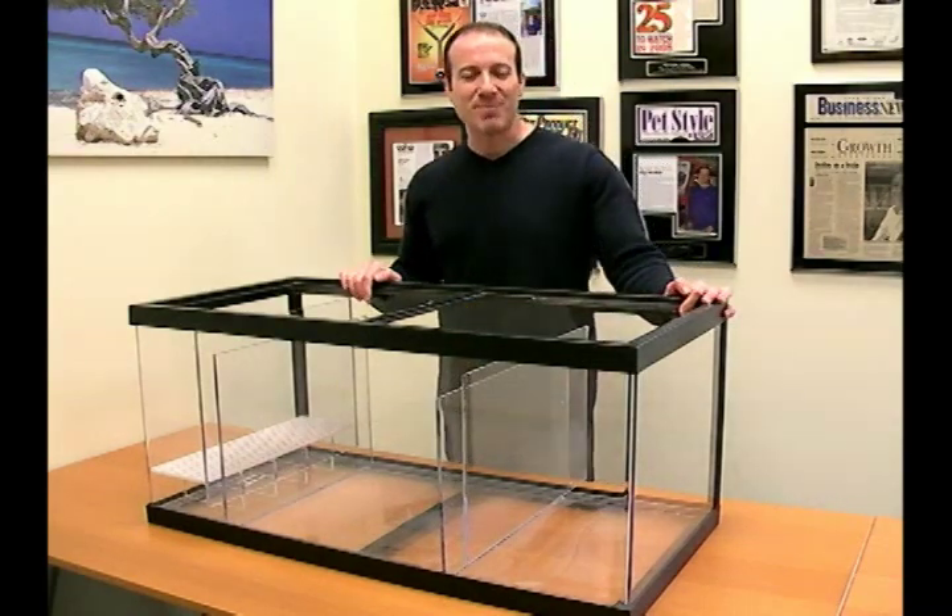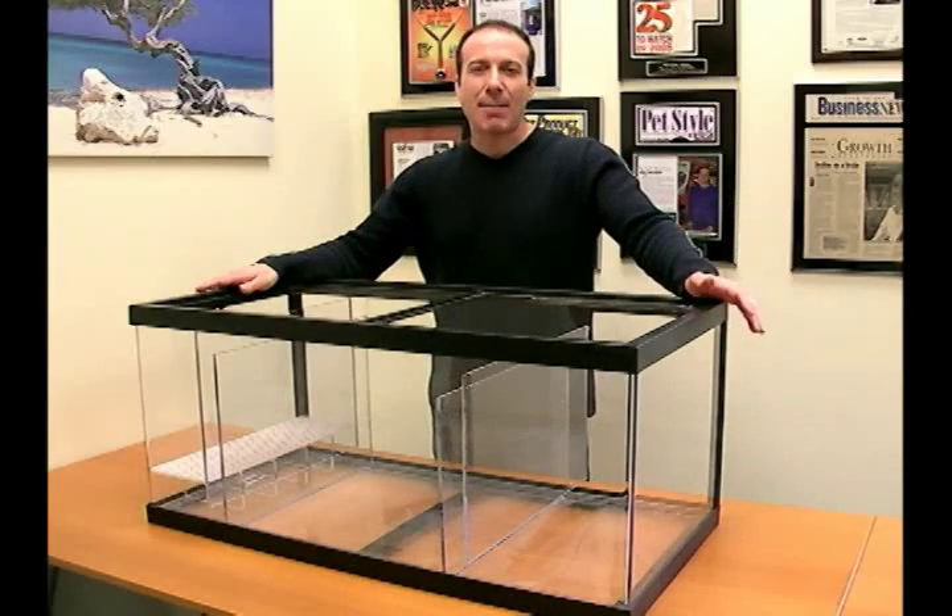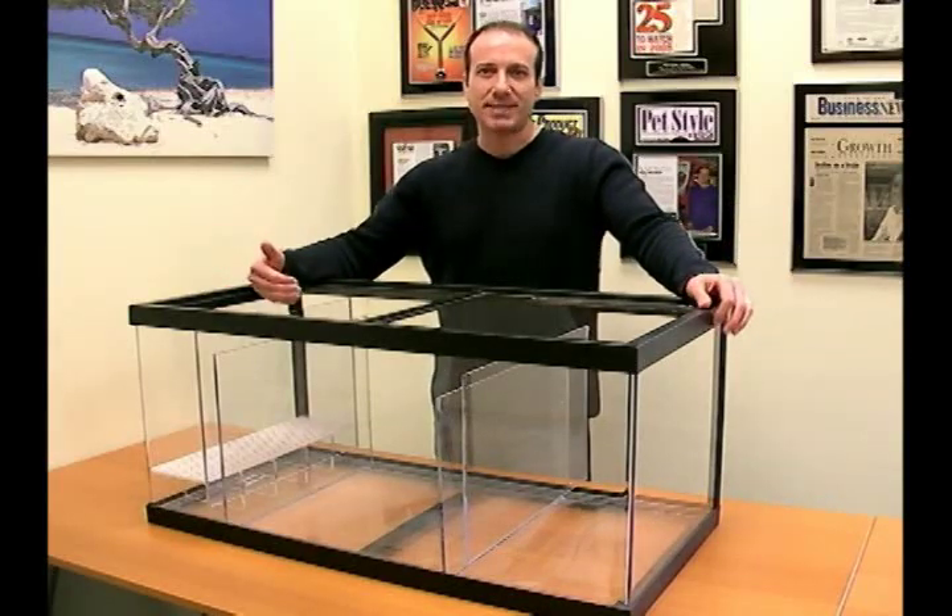Hi, I'm Steven the Pet Man from Big Apple Pet Supply. I'm going to show you all about our Big Apple acrylic sump tanks.